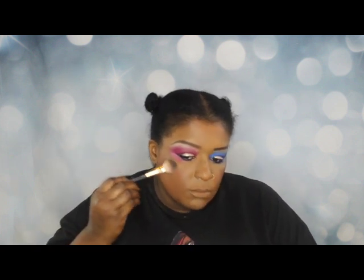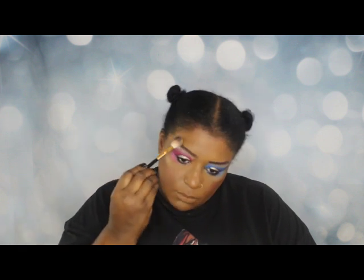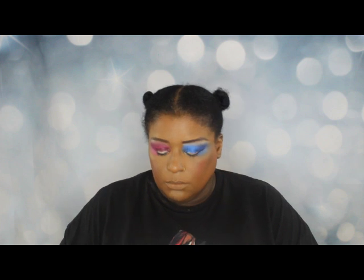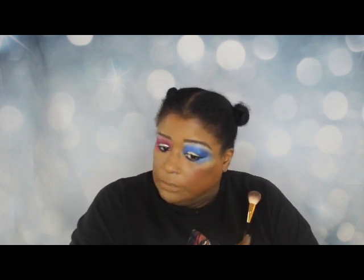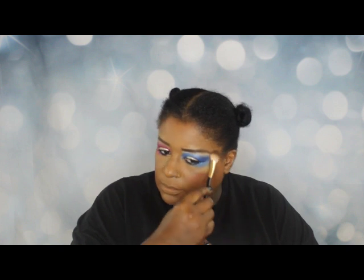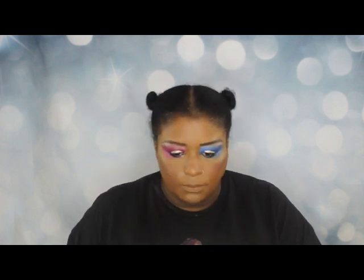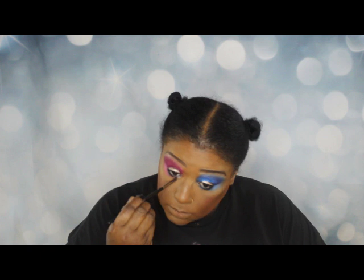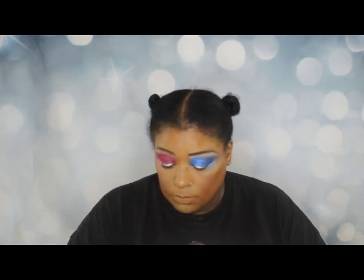Now I'm going to put on a little highlight — I think this is Sephora's highlight; it came in the same package with the blush. I put a little bit too much, so I'm going to blend that out just a little bit more — it's not blended as well as I'd like.